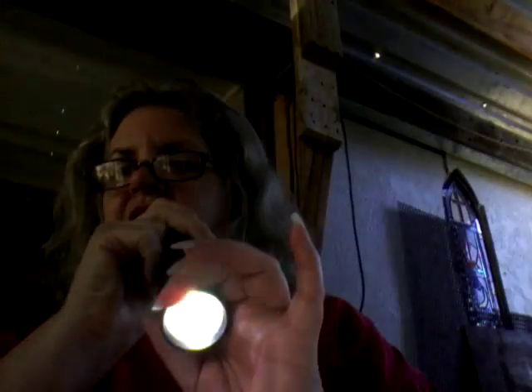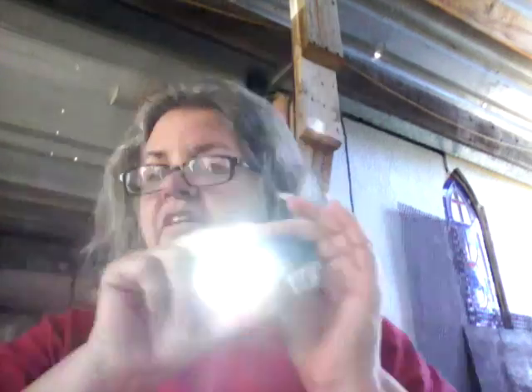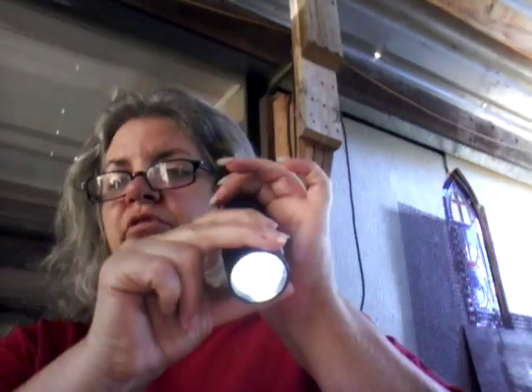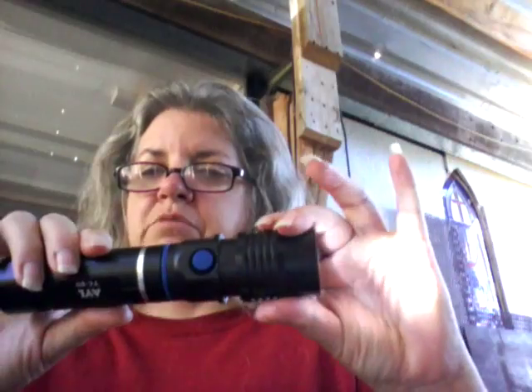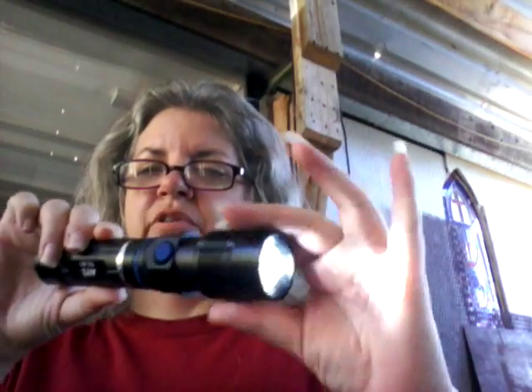It's a nice bright light, although I will say it is not as bright as some of my other flashlights that I've gotten from them and from other places. But it is adjustable — you can make the beam wider or more concentrated. It does use the Cree LED, which I'll show you here in a second.